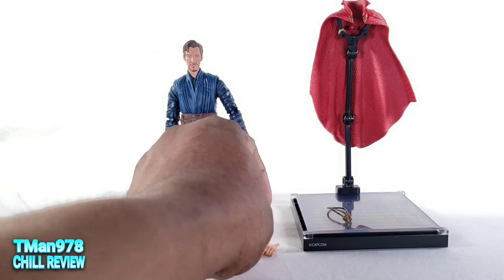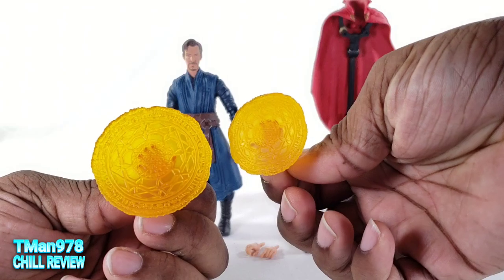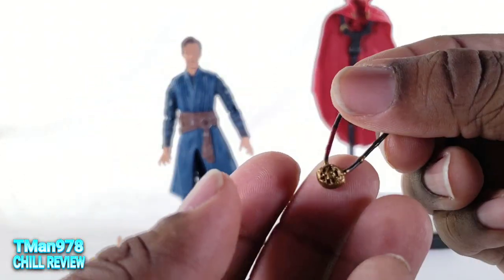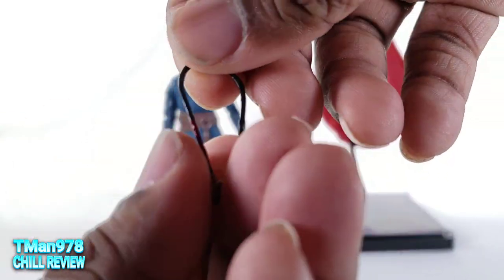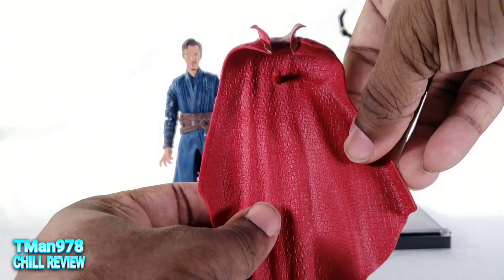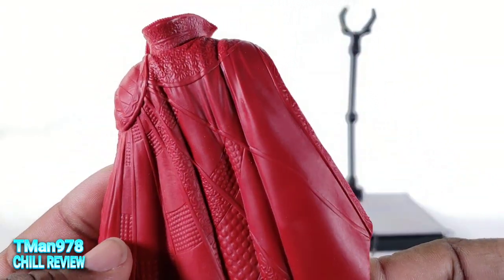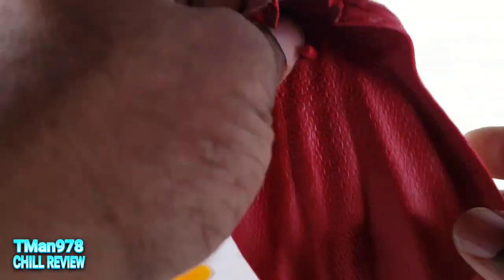He has two pairs of grabbing hands, and mystical effect hands that are actually articulated. Here are the details on that — this one is slightly smaller, which is cool. You get the Eye of Agamotto. There is no time stone in there, as you know. And you get the cape, the flying cape. There's all those details in it, and on the back you get the peg hole.